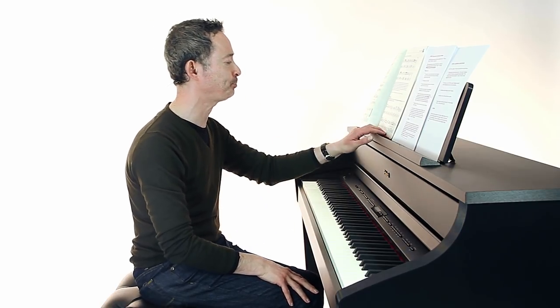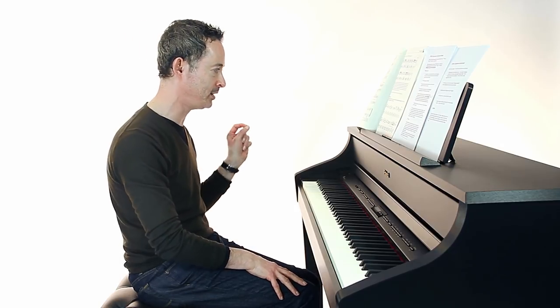A basic tip for working out fingering is to do what I call 'musical mapping.' Let me demonstrate by playing a short extract — a little piece by Clementi — to show you exactly what I mean by musical mapping.